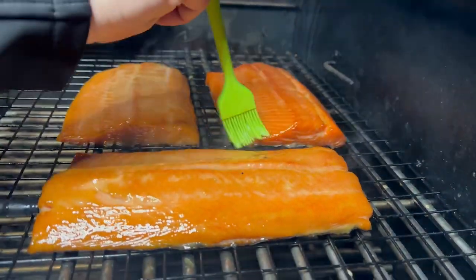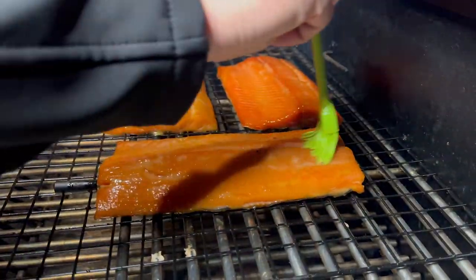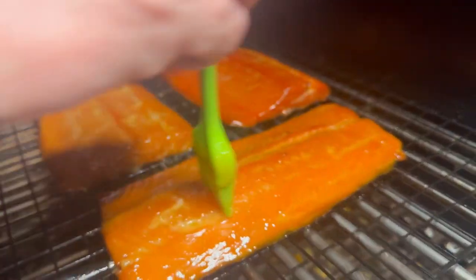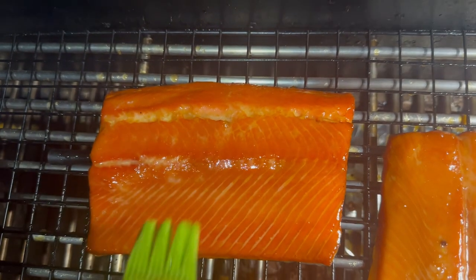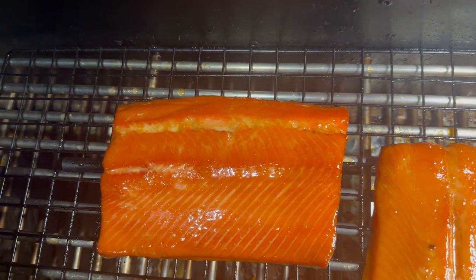All right, we're gonna glaze it again — one more coat of glaze. Our salmon has been smoking for two hours. Now I'm gonna bump up the temperature to 200 degrees so we can achieve that brownish smoky look. I'm gonna glaze one more time. When you see white spots start showing up, that's albumin — it's totally fine. As long as the whole fish isn't covered with it, that means our fish is not overcooked.